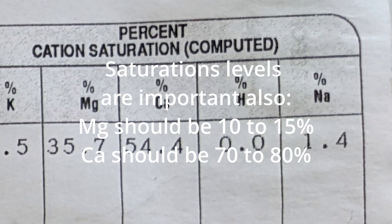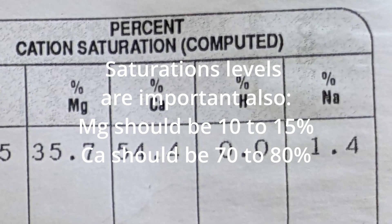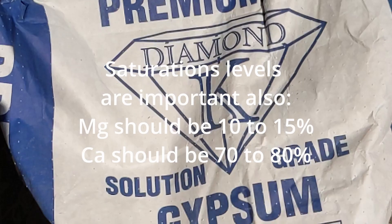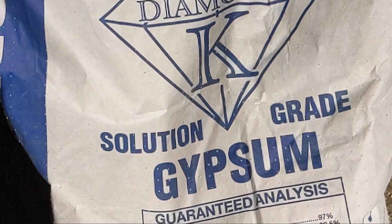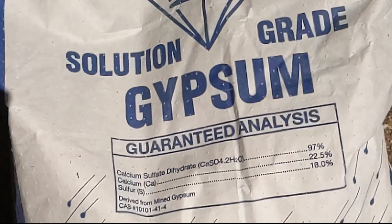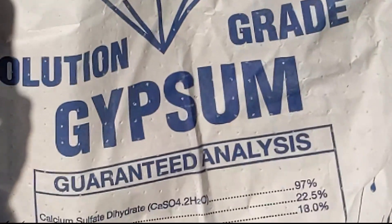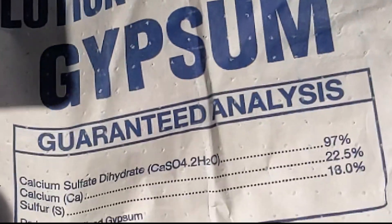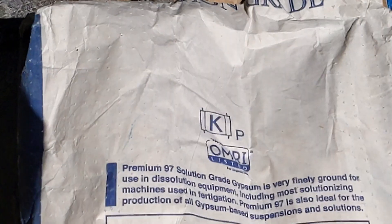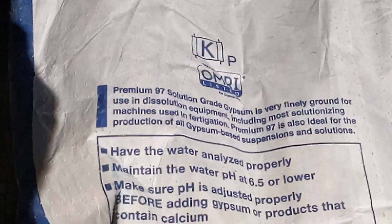So what do we do about this? We use gypsum. Gypsum is a mix of calcium and sulfur — it's a natural mineral. It's what White Sands National Monument is made from, and there are lots of different types you can get. You can get it prilled in little tiny pill form and it's a slow release, or you can get this powder type, which I like because it's very fast release.